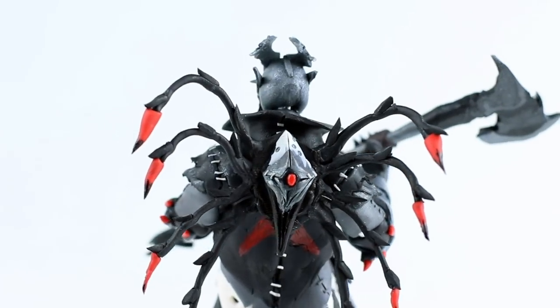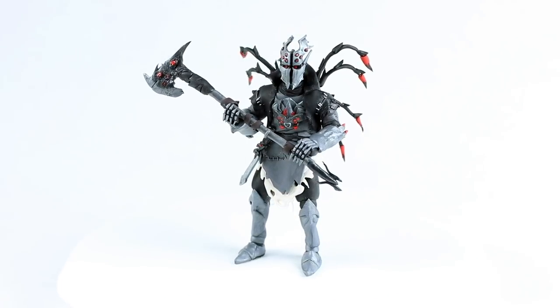Guys, I guess that's it — Spider Knight with Web Breaker and long legs back bling! I just broke the chair. I think this is one of my favorite skins from Fortnite and I think it turned out quite well.